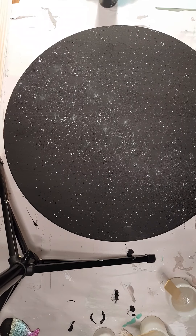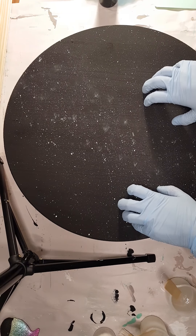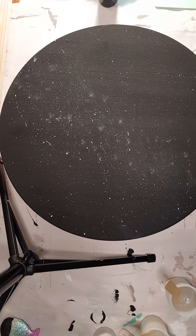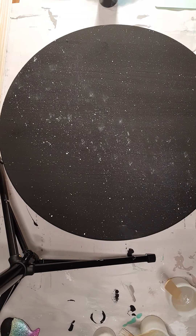Hi guys, it's Ray from Ray's Turquoise Turtle. Today I am going to attempt a galaxy pour on this 18 inch round. It's eventually going to be turned into a lazy Susan — I've got a mechanism that goes on the back.